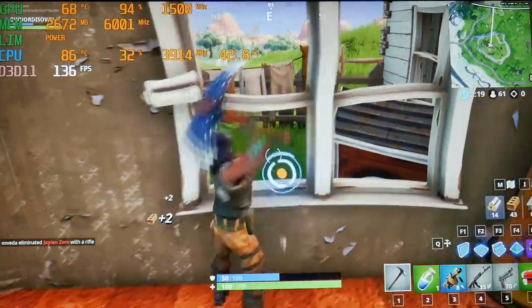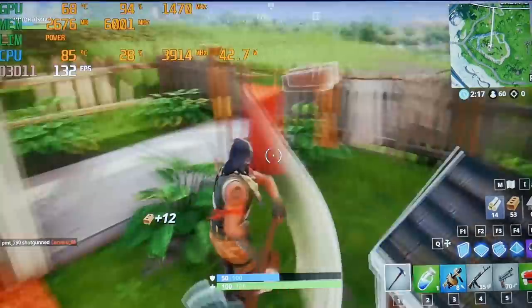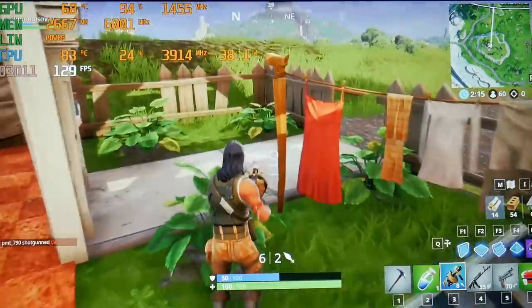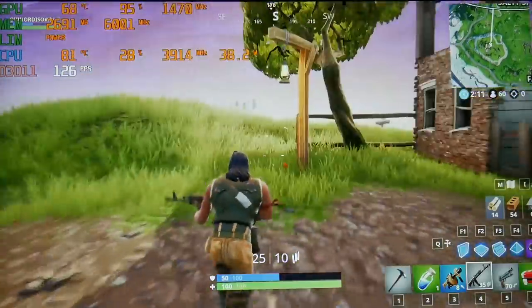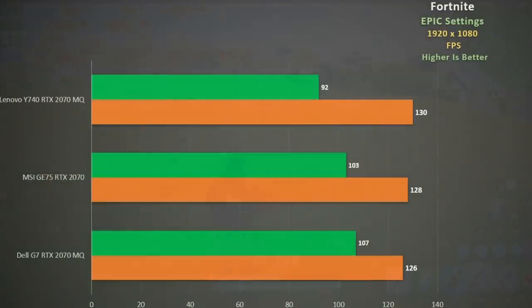Finally in Fortnite at epic settings, the Y740 maintains a good clock rate pulling 40 watts. You will see the occasional spike into the 90s, but all in all it runs cool and fast. It beats the G7 by a smaller margin this time but actually performs similarly to the full RTX 2070.